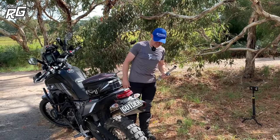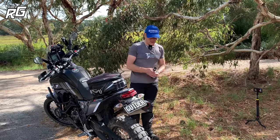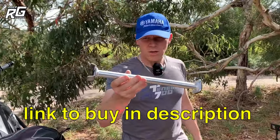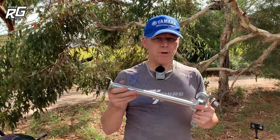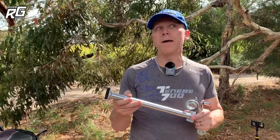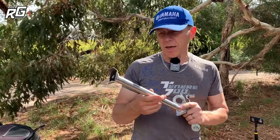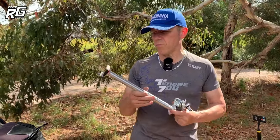Hello everybody, Neil here. A lot of you will know I recently did a show and tell on the Ride With Me track stand trail stand that I got recently. When I put the video up on YouTube it got a lot of decent feedback, and it got some good feedback on Facebook as well, got shared around on a lot of the adventure riding pages. There was also a little bit of constructive criticism from one chap.